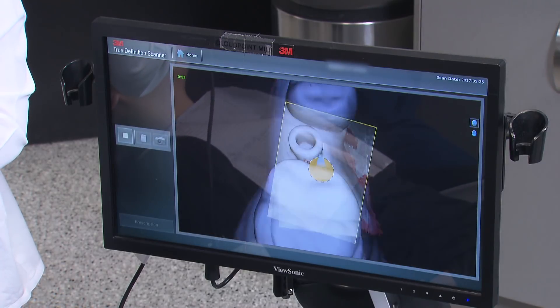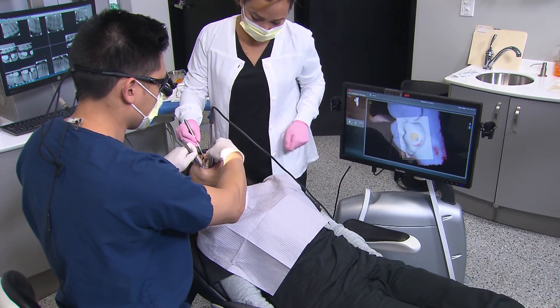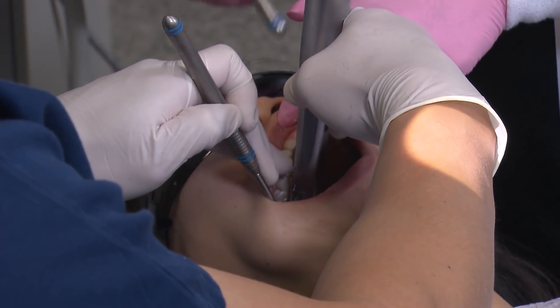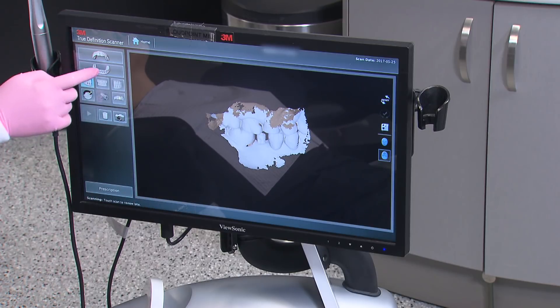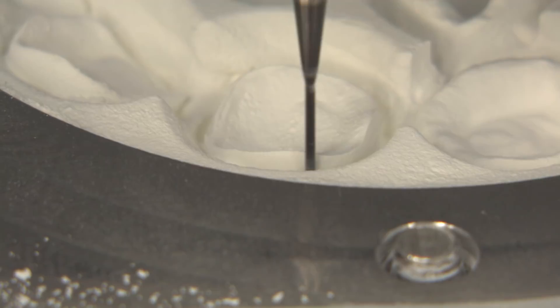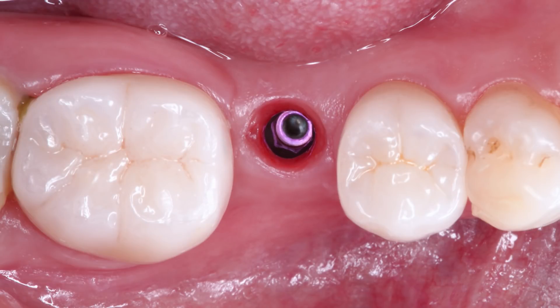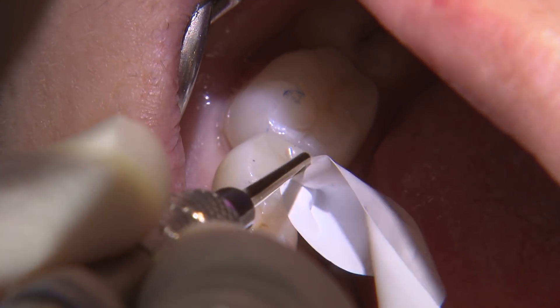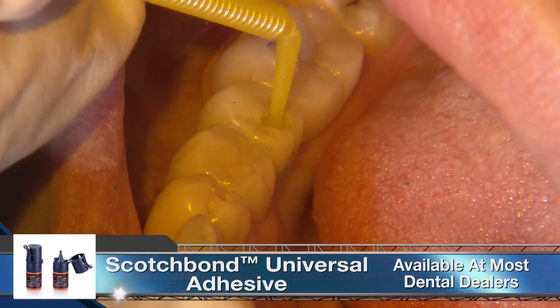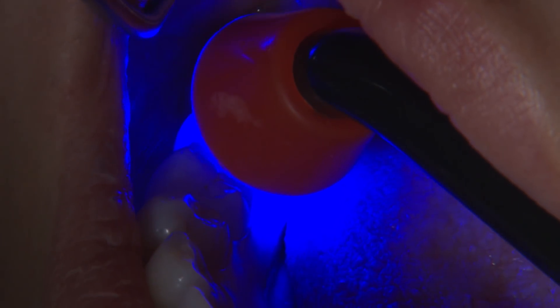All digital impressions act like a digital triple tray, requiring a scan of the prep area, opposing dentition, and bite so the lab can establish the proper occlusion for the restoration. Once all the scans are completed, we send this file over in our digital prescription to the laboratory. After a week of fabrication, we receive our screw-retained Bruxer anterior crown. Once the proximal contacts are evaluated and complete seating is confirmed with a radiograph, I torque the crown down to 35 newton centimeters. I place 3M Scotch Bond Universal, light cure for 10 seconds, and restore the rest of the access hole with camouflage flowable composite.